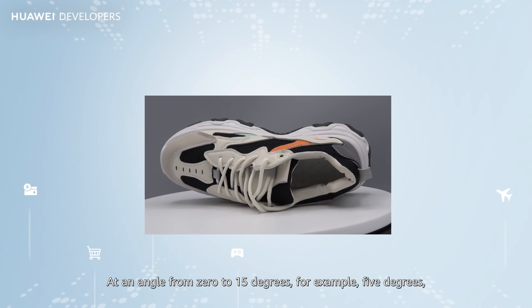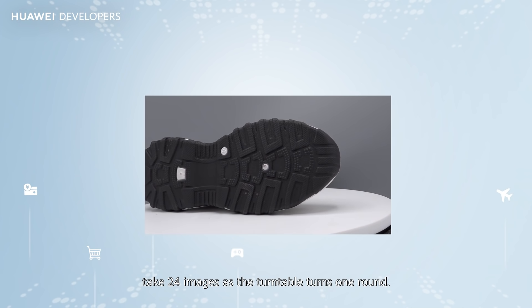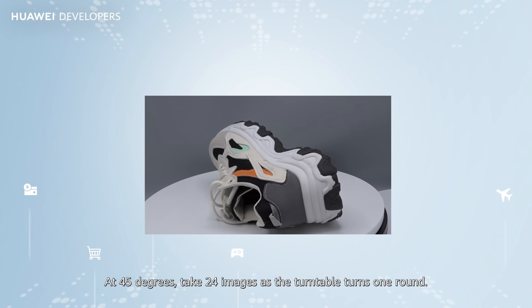At an angle from 0 to 15 degrees — for example, 5 degrees — take 24 images as the turntable turns one round. At 45 degrees, take 24 images as the turntable turns one round.